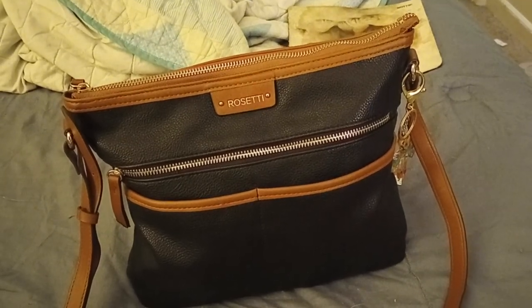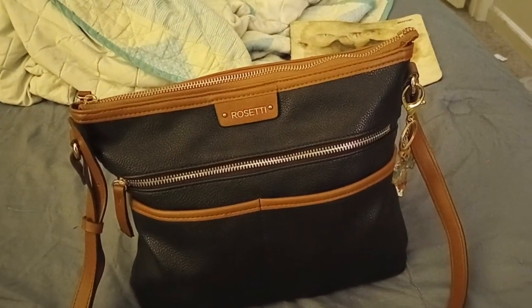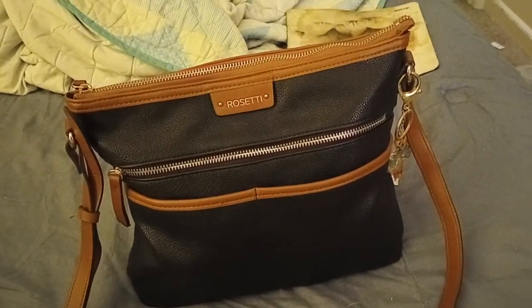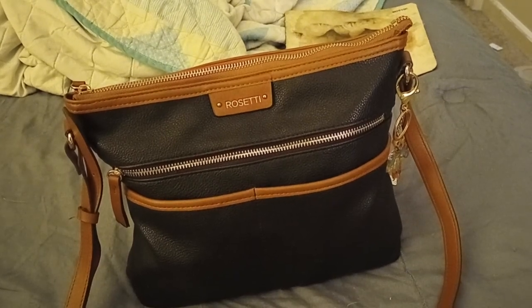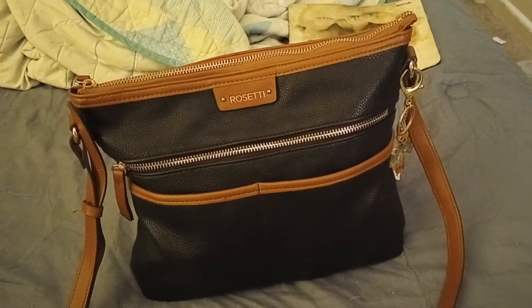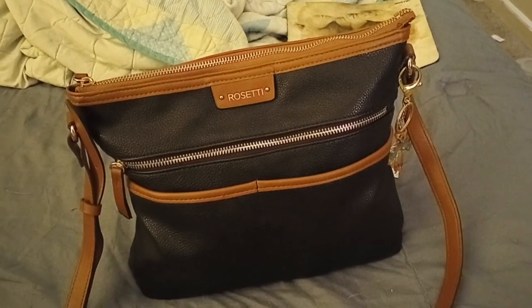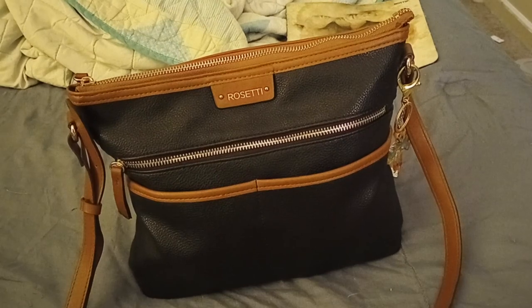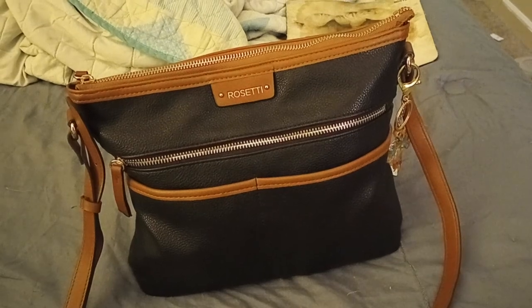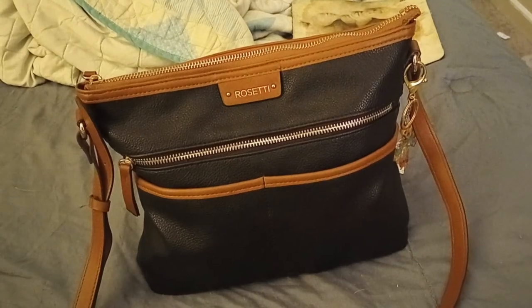Hey, welcome back everyone. This is not going to be a video that is part of my lug series — this is just a little sideline. I had a couple of my subscribers ask me if I ever did a video on smaller bags, how I light carry I guess would be the terminology. This is kind of like my — I wouldn't say small bag — but this is what I carry with me or another smaller purse on the days when I just don't feel like lugging everything around with me.